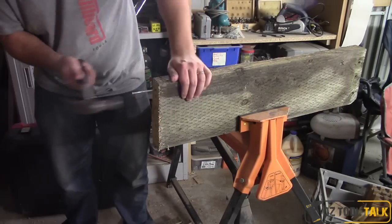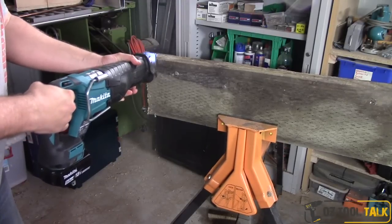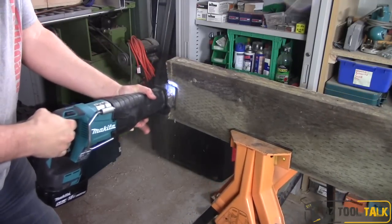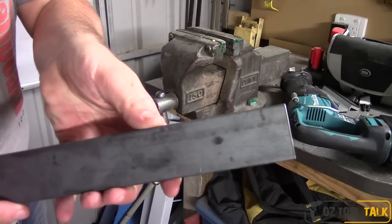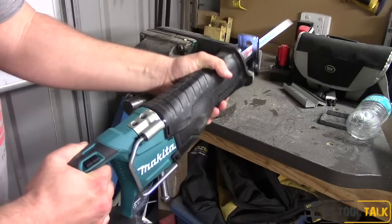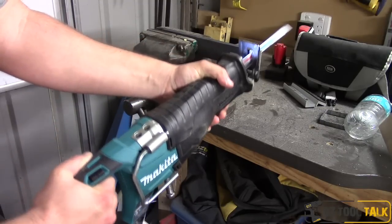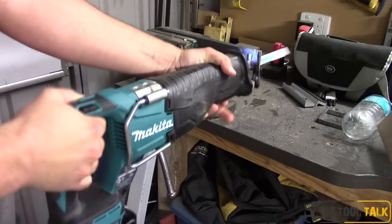Very happy with Makita — the users have been calling for it and now you can get one. That's the DJR187. I tried it on treated pine sleepers, 50mm by 200mm — just churned through them really fast and easy, with screws and nails in the end using a blade designed for that. Then I gave it a really tough test: solid steel bar, 40mm by 16mm — a very big chunk of steel. It cut through and didn't really blink. Takes a little while of course, but it did it no problem — really impressive.